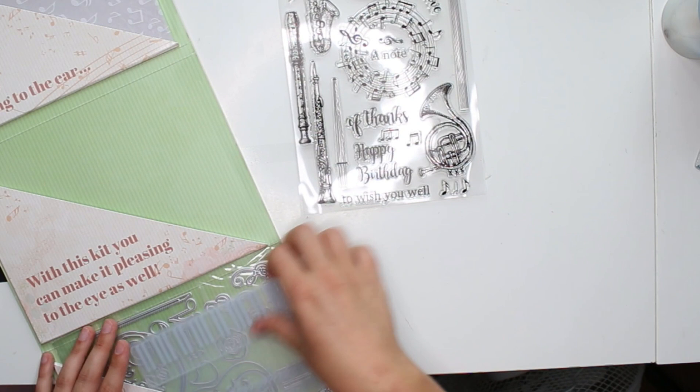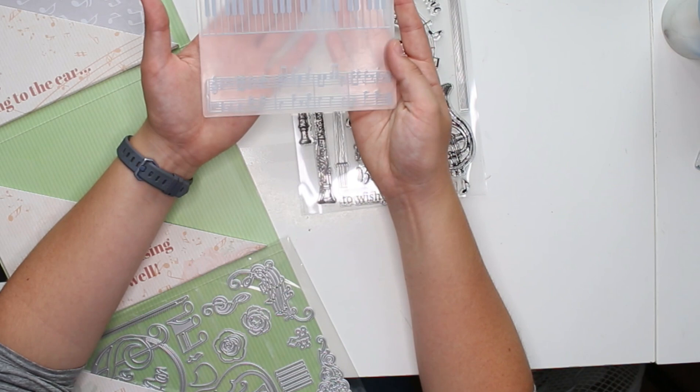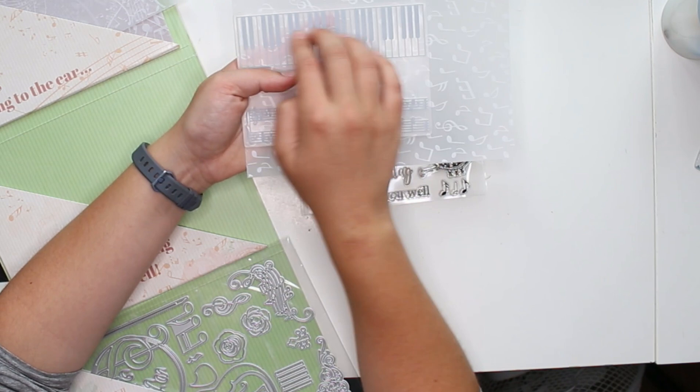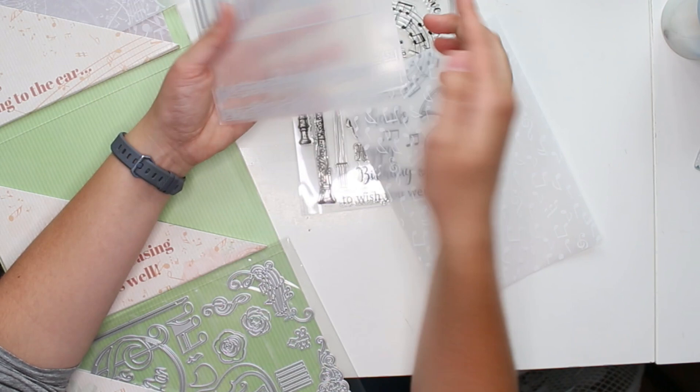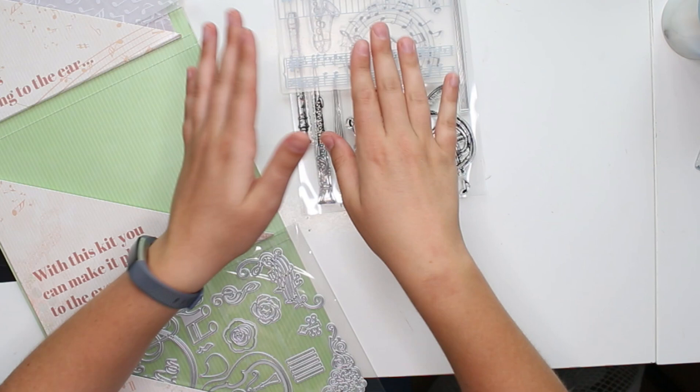And then we have an embossing folder, which is another thing I have a few of but rarely use — but this will be cool to try out. An embossing folder, for those who don't know: you put a piece of paper in between, sandwich it, then roll it through a die cutting machine. It doesn't cut it out — it just presses the design into the paper so you get a 3D effect. So if you put this one in, it'll create a 3D piano or little 3D music notes. That's pretty cool — you can make little cards with a little impression.